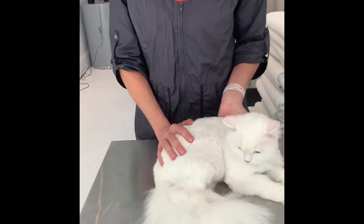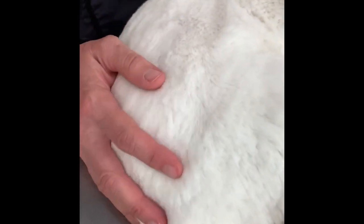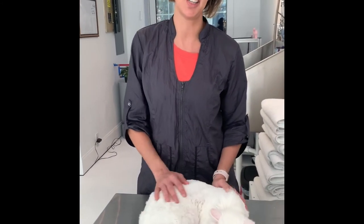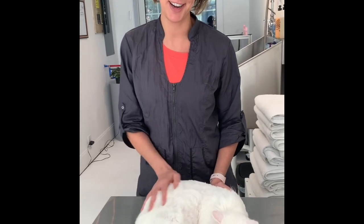Okay, so we're all done with his plush cut. He looks adorable. He seems to like it. He's purring. It's also a great alternative if you're used to lion trimming your cat in the summer — this is a good option so they don't get so chilly. It's cold outside. That's it. That's the plush cut. Thank you.